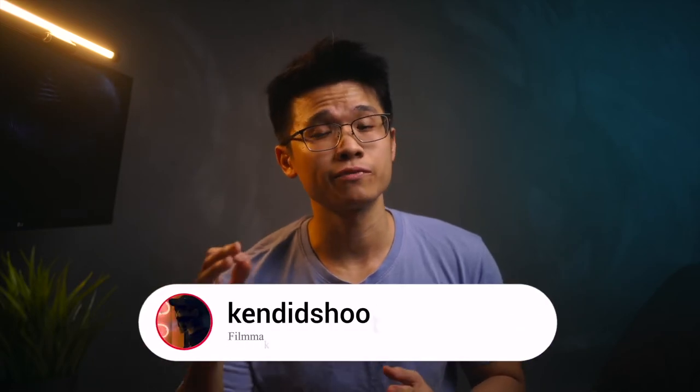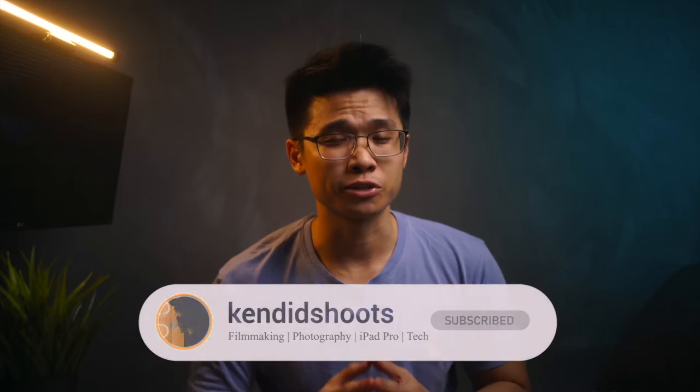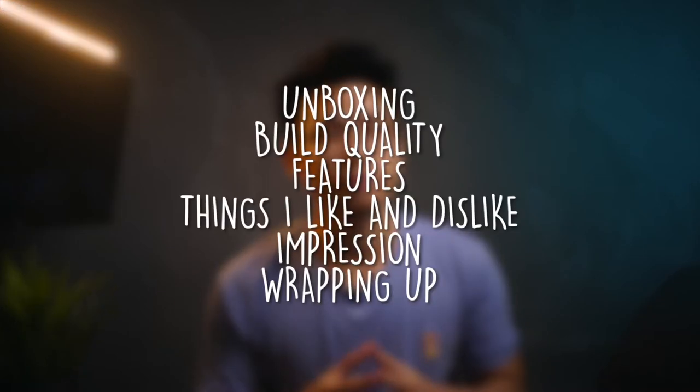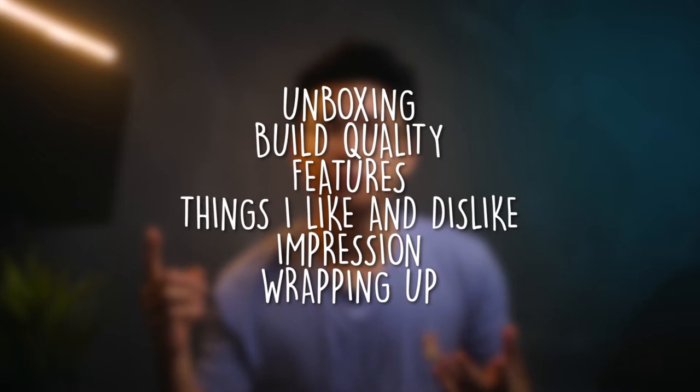My name is Ken, and welcome back to the channel where we'll talk about filmmaking, photography, and iPad Pro related content and tech. If any of this piques your interest, consider subscribing to the channel as you may learn a thing or two from these videos. Here are all the topics we'll be discussing today — sit back and enjoy the video. Let's dive right in.